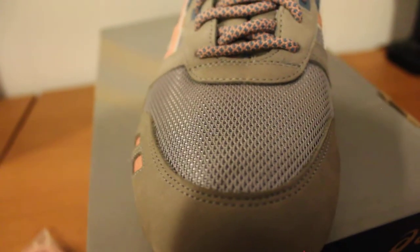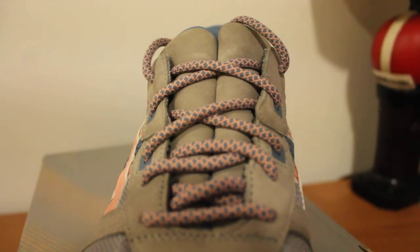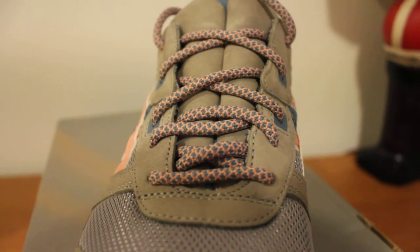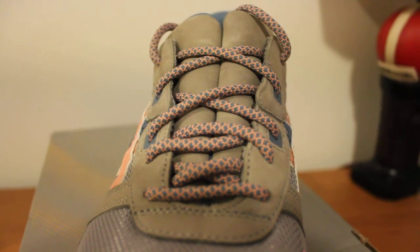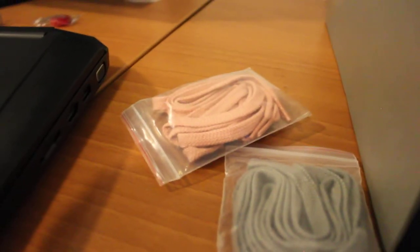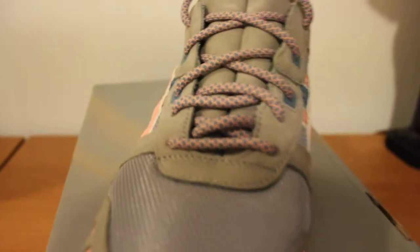We'll go up the top now. On the toe box we got this grey mesh that continues up with the salmon rope laces right there, continuing up the split tongue, as you know Gel Light 3's all have. I chose the salmon slash blue rope laces — they also come with a grey flat lace as well as a pink flat lace. But these are what I picked.